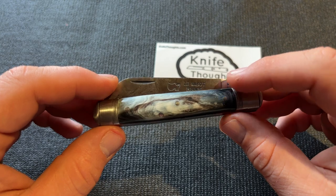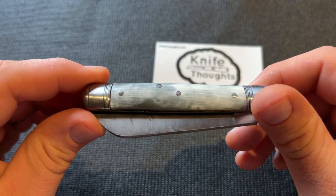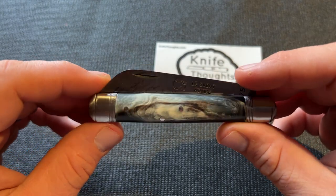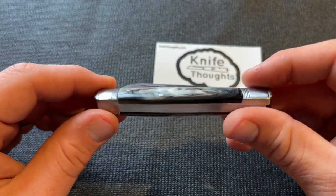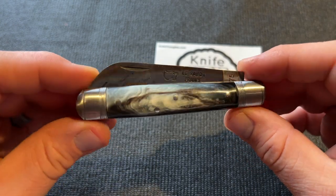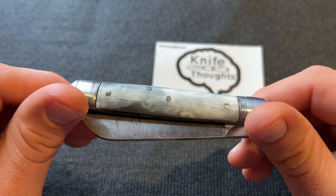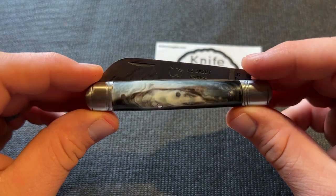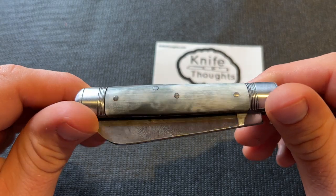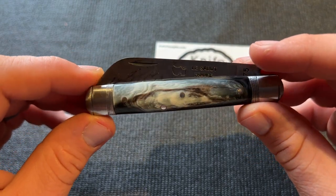A big part of that character is these really cool buffalo horn handles. This is a cover material I've seen but never actually had on a knife, and it's a very traditional handle material — and boy, are these good looking. There are other options available: some wood options, bone, and such. But I think the horn is just really, really cool, and I really enjoy it.